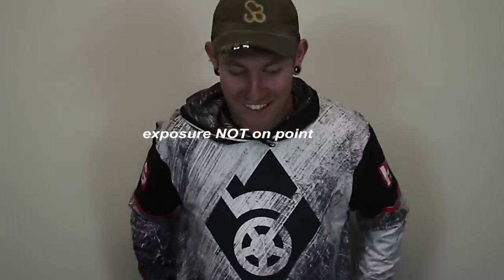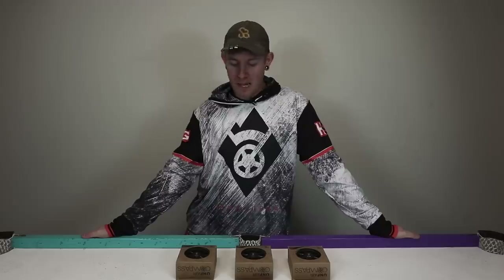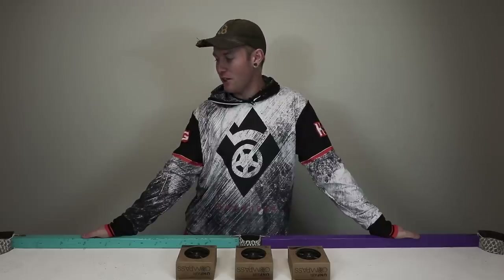This is looking cozy, isn't it? What it do, Buddha Crew? It is your boy Finna S.B. here, back with another brand new YouTube video in the brand new setup here.